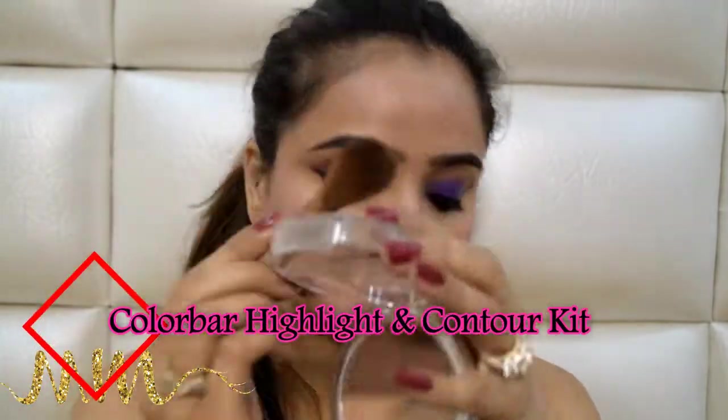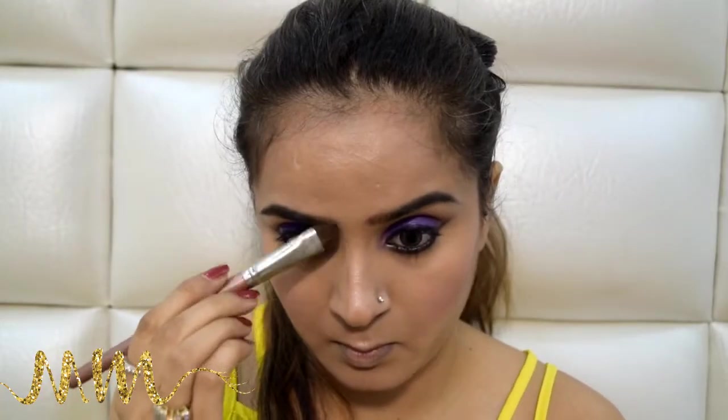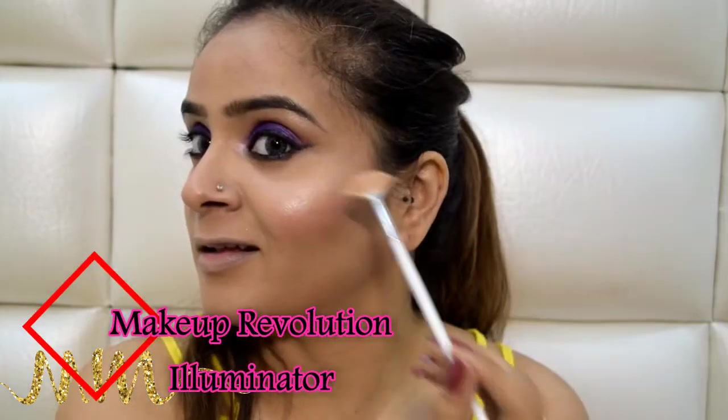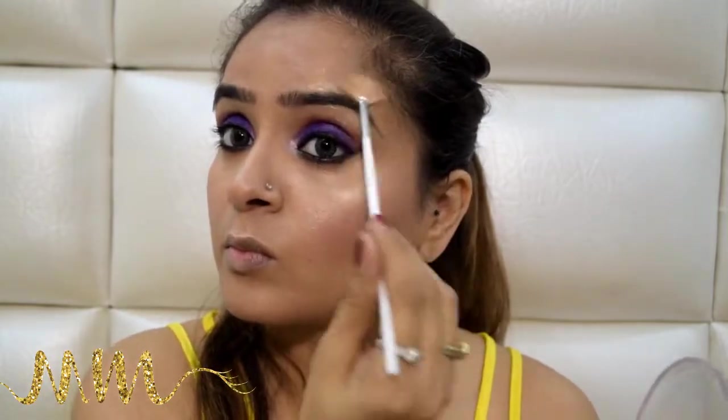This time I will be using my powder contour from Color Bar because I just want to look extremely chiseled. I also prefer to contour my nose using a powder contour rather than a cream contour. One more layer of highlighting using this Pan Highlighter from Makeup Revolution — you all know this is my favorite.